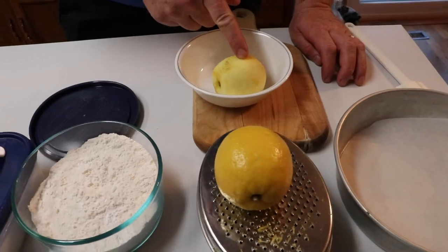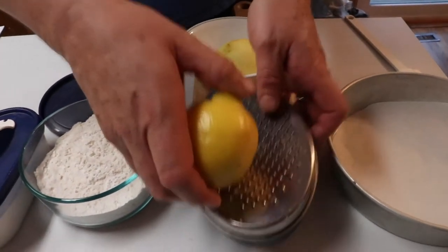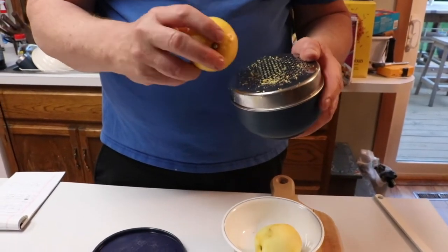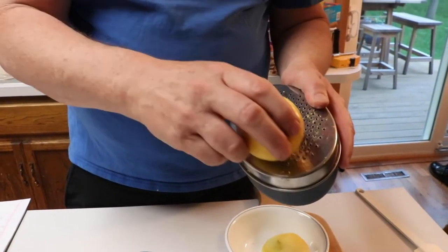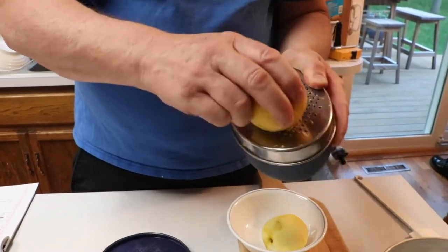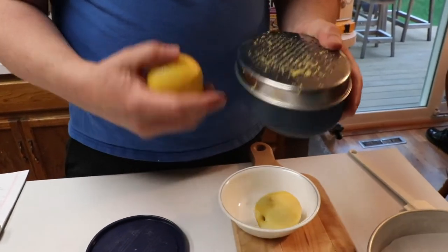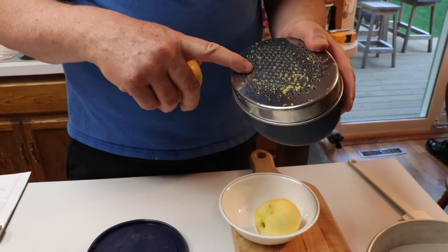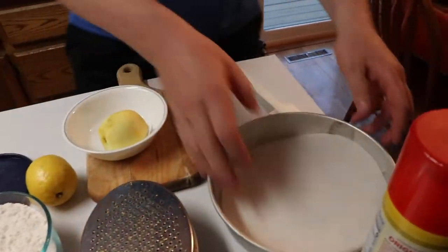If you've never done this before, when they say 'zest the lemon,' this is what they mean. You take this grater on here and just kind of draw it across — you can see how it just takes the rind off. That's all you want to do, but be really careful because if you're not paying attention you'll give yourself a manicure you don't want.